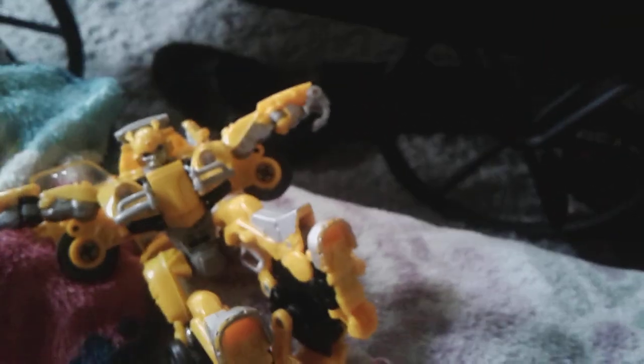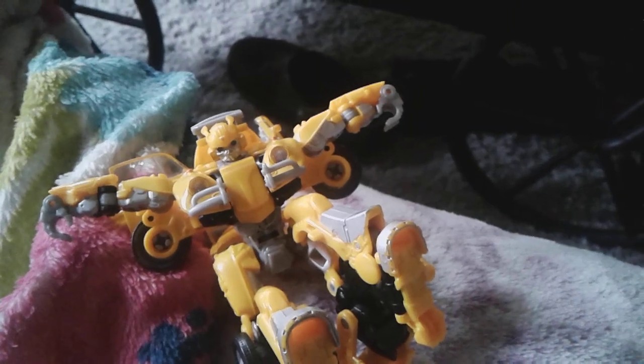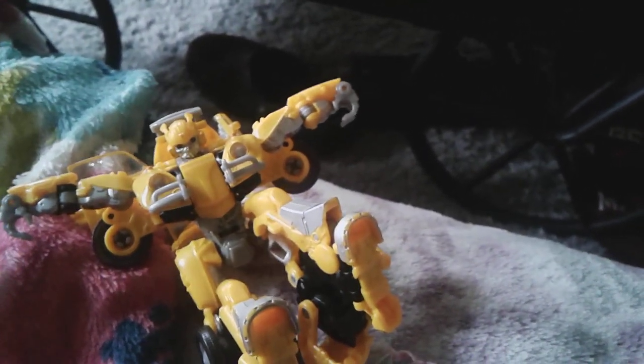Hey, what's up everybody, Sermon Cinefort here, and today we're going to take a look at the Transformers 30 series Volkswagen Bumblebee, or Movie Bumblebee.